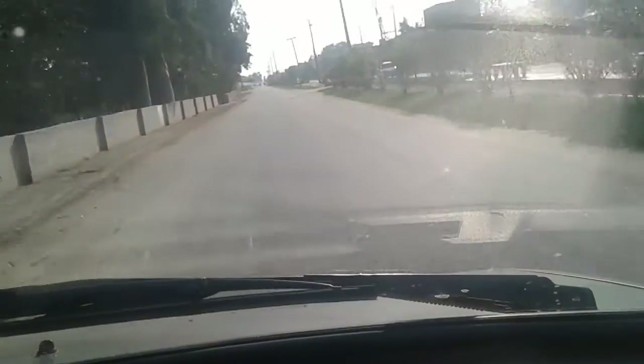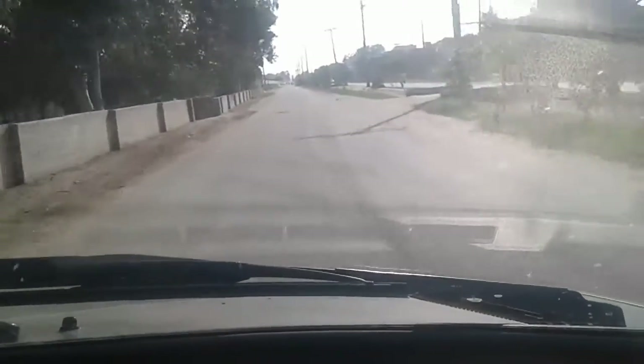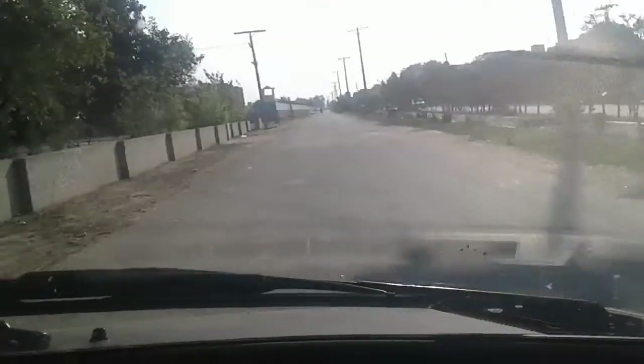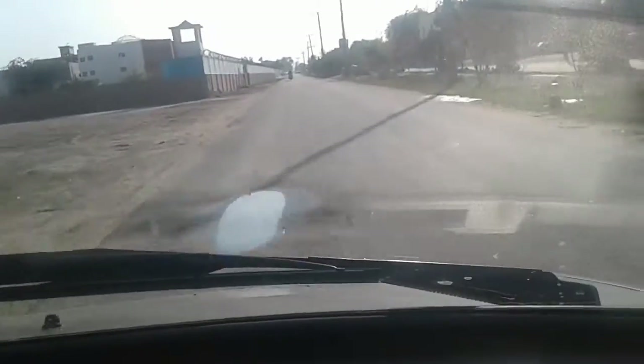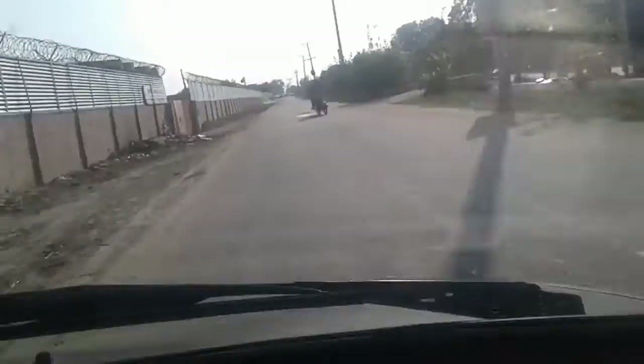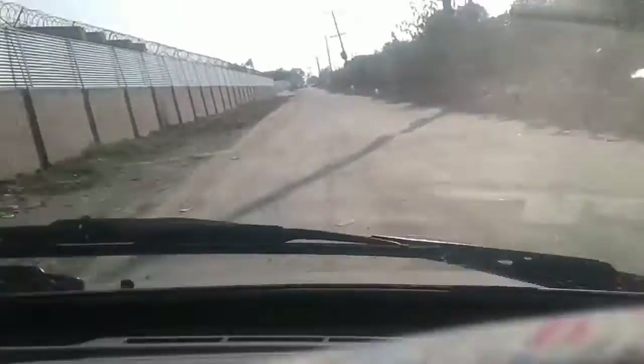Now we are going. This road is empty — it's a very clean road. You can see it, it's a small speed breaker. Look at this car, guys.